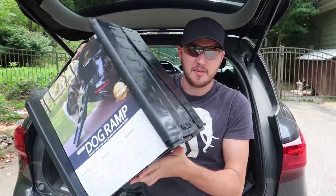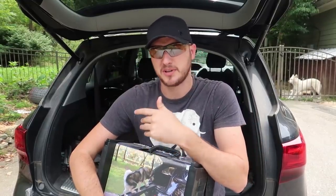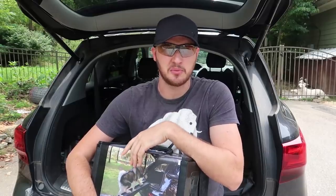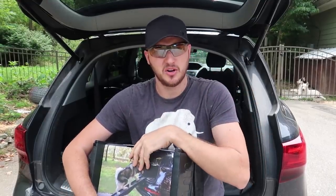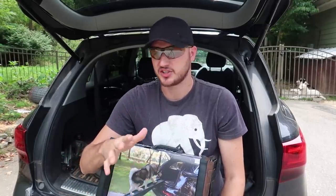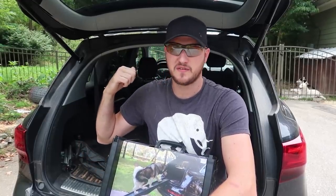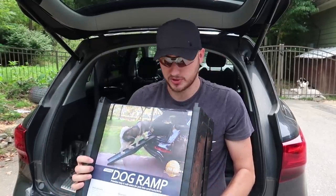For the first gadget I have a dog ramp for a truck or SUV. I have three dogs now and sometimes they're not so good at jumping into the car, especially when they get older. Gus, the Alaskan Malamute, will be a hundred pounds. Alaskan Malamutes are not great trying to jump into an SUV without hitting their head on the roof, so they usually crawl into it. This is why I will need one of these when he grows up.